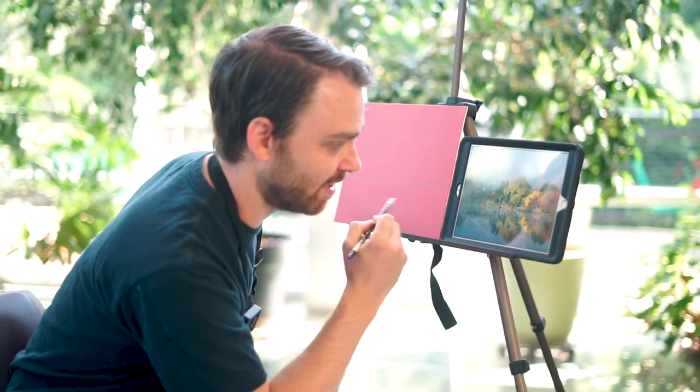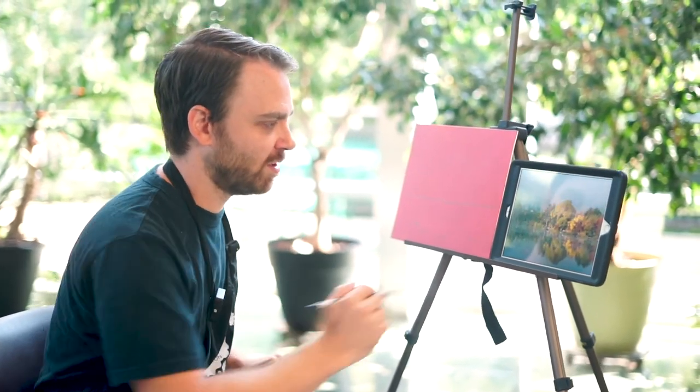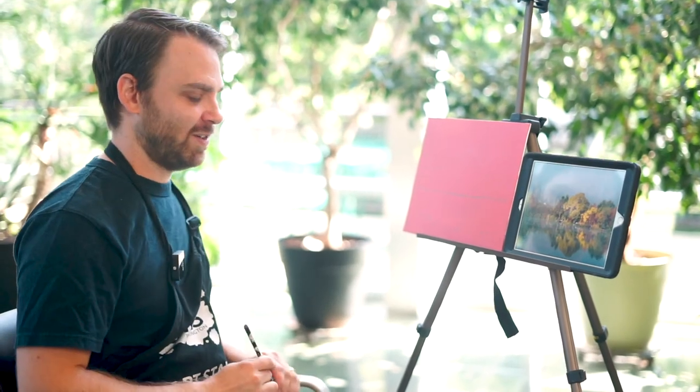There are little details in here — a dock and a little house. Maybe later. I would not dare draw those in now, because it's much harder to paint around a little detail with acrylic than it is to slap that on top at the end. Watercolor is a different story, but in this case I can just ignore them for now.